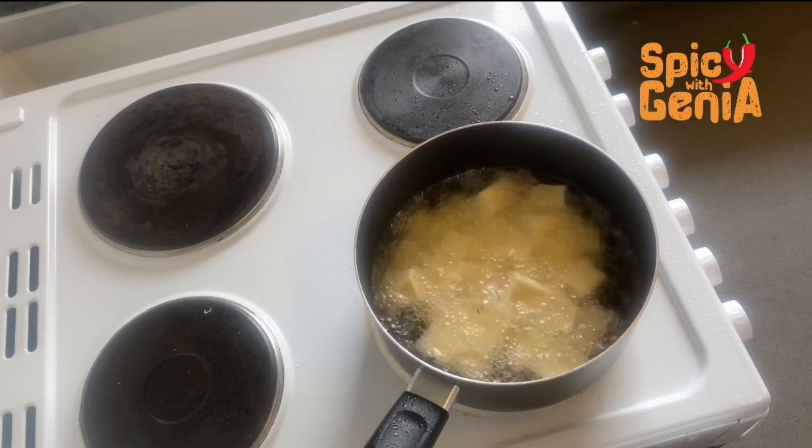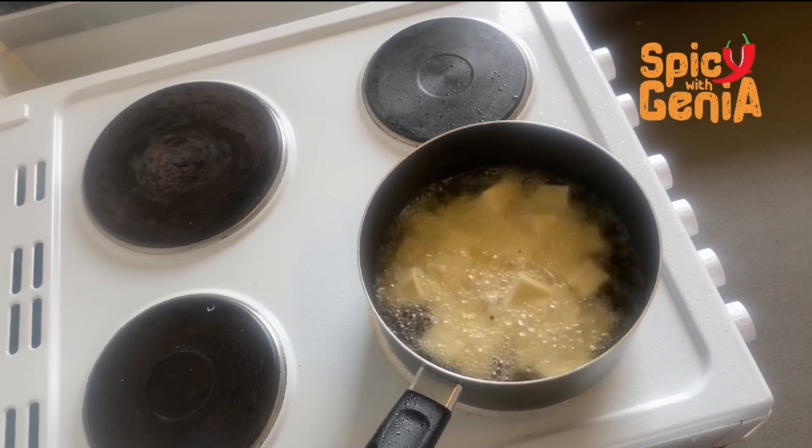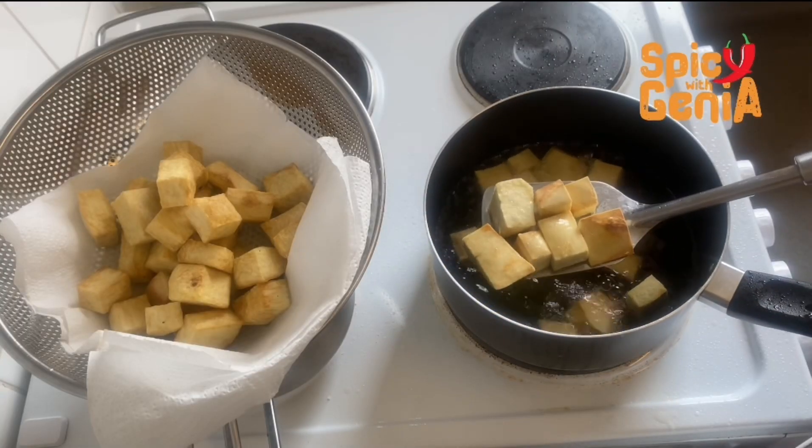I want my yams to be crunchy, so I'm going to leave them in a little longer before I take them out. My yams are ready and now it's time to take them out.